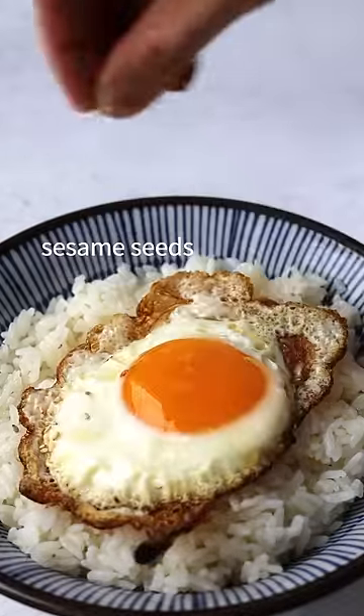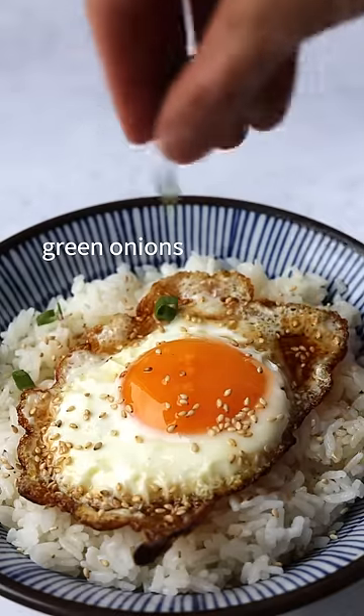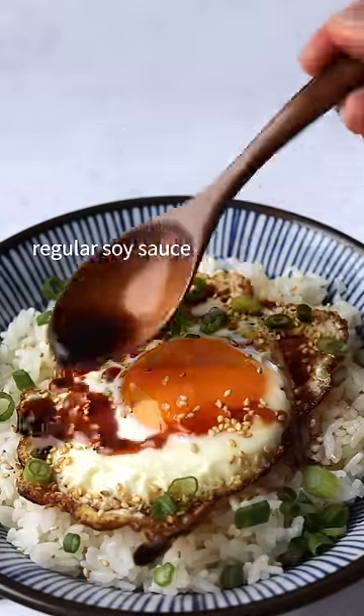Layer the egg over your rice. Add sesame seeds, sesame oil, green onions, and soy sauce. Mix well and enjoy.